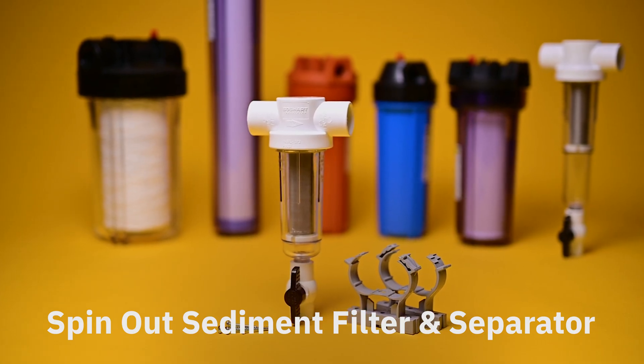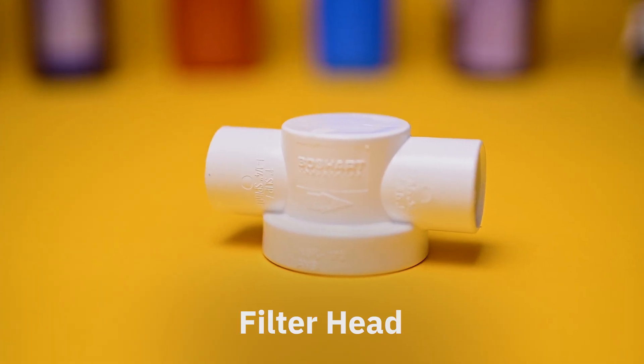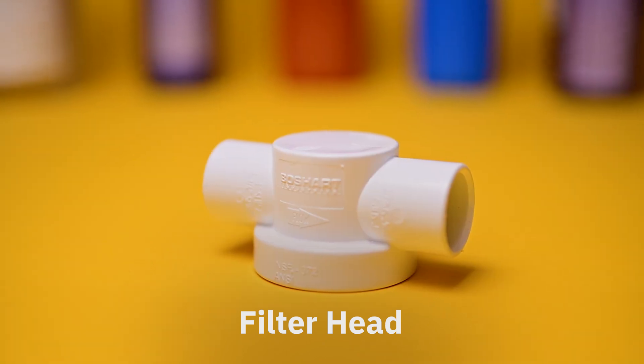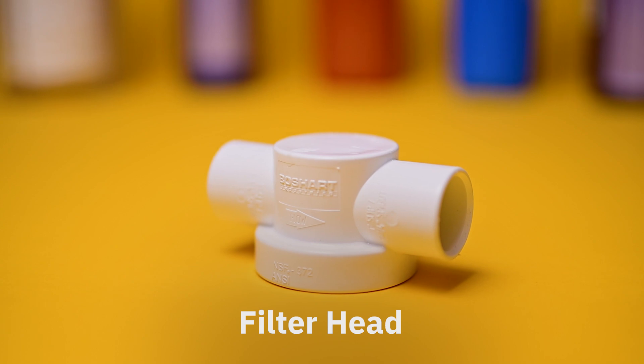Spin-out sediment filter and separator. The filter head is where the water flows into the filter bowl and eventually out of the filter and into the rest of your home. This component is attached to the mounting bracket and subsequently mounted to the wall.